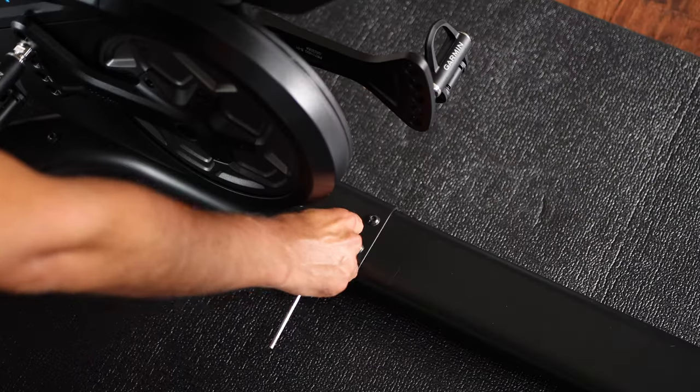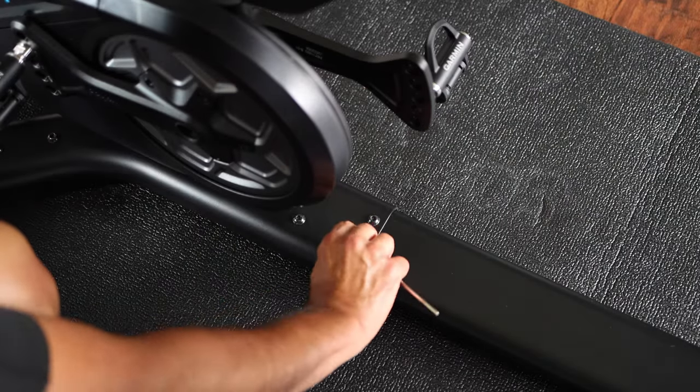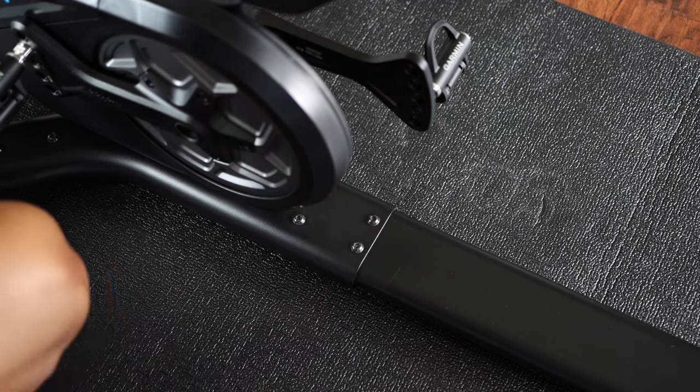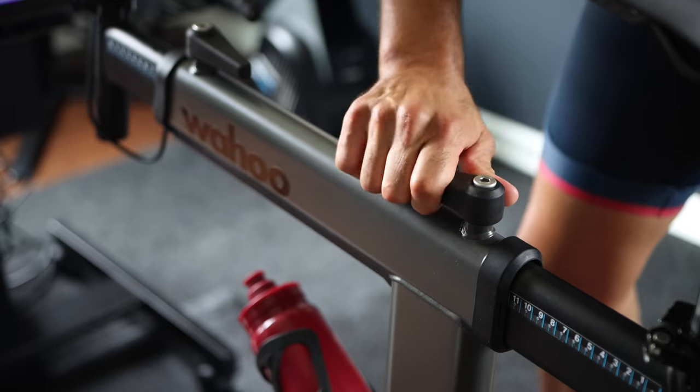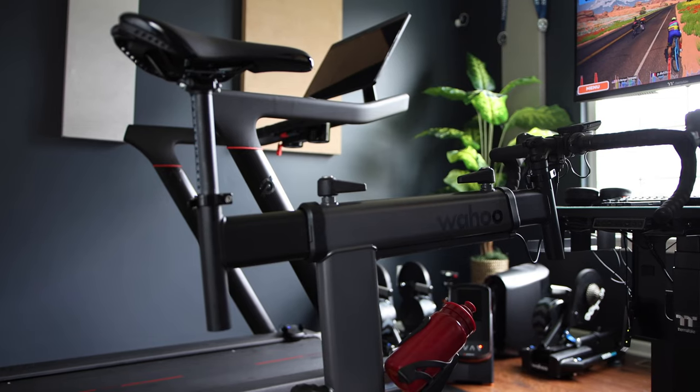Speaking of the setup process, setting up the bike itself was very easy. All you need to do is fix the legs with the included screws, pop in the seat post, and attach the handlebar. It will take you like five minutes to put it all together.